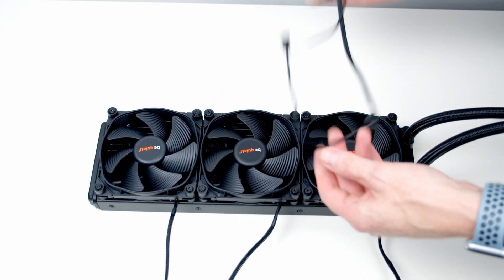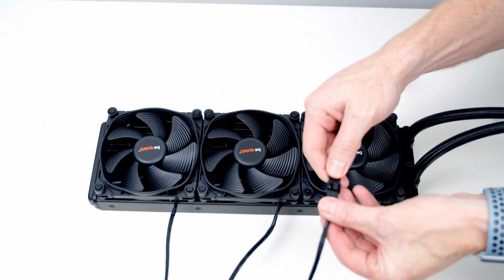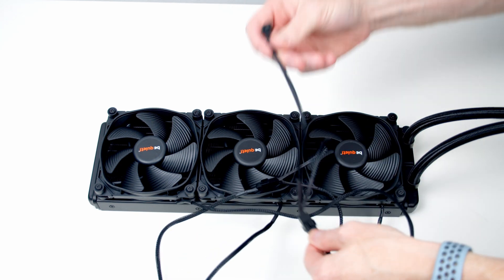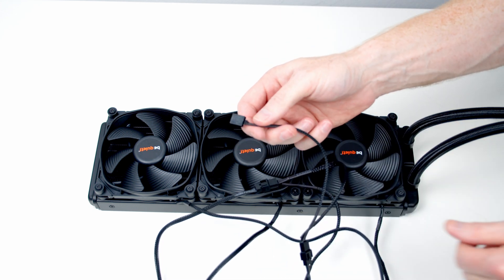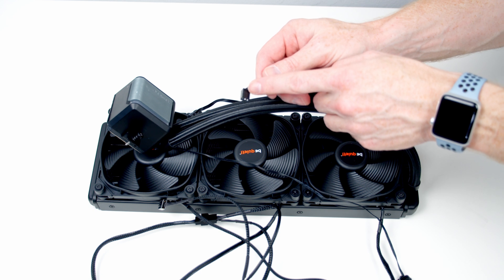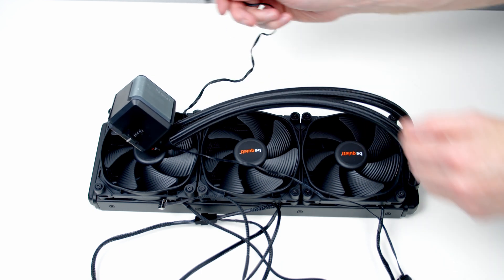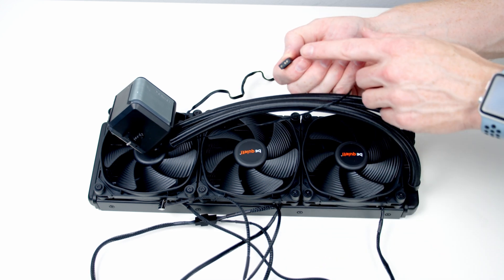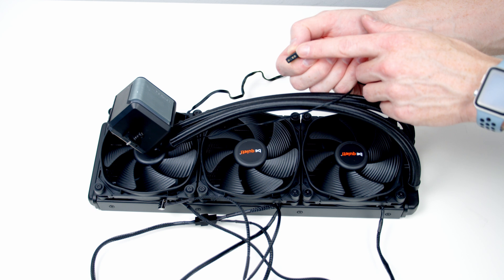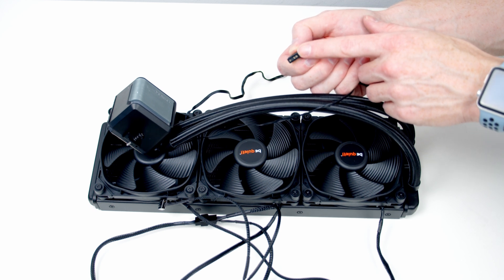In the box we've got a triple fan splitter cable. We can go ahead and plug each of the fans on the radiator into this, and then we're going to plug the other end into our CPU fan header. Taking a quick look at the cables coming from the pump, we've got a three-pin cable which we're going to plug into our pump fan header, and then we've got a three-pin 5V ARGB connector. We've got an extra one of these connectors coming from our case's hub, so we're just going to plug it into that.